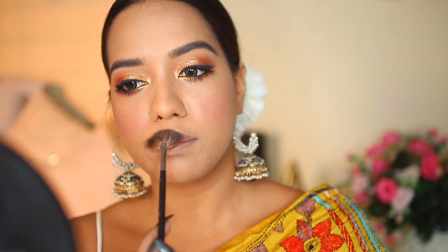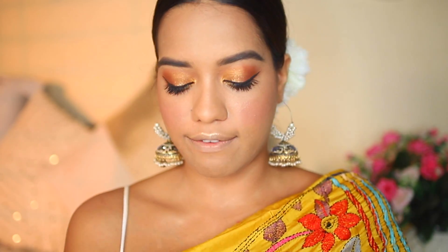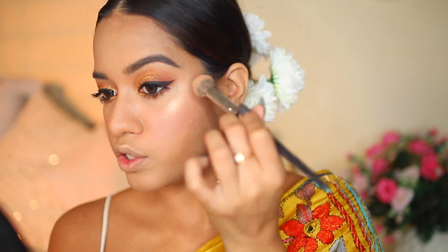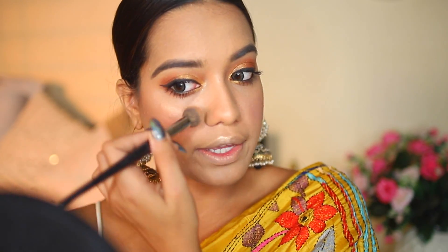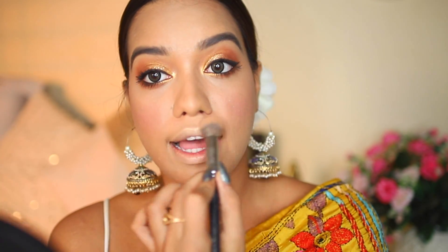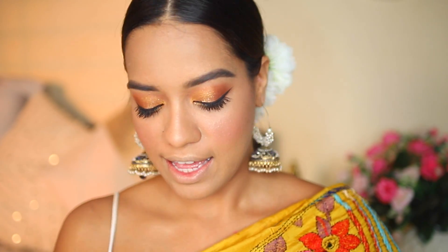I'm also taking a little highlighter onto my Cupid's bow and onto my collarbone — it looks really nice when wearing a sari to have your shoulders and collarbone highlighted. I'm applying it all over, and if you feel like you've gone overboard anywhere, you can always adjust it to your liking. If you don't like as much highlighter, tone it down — it's subjective. Take what you want and leave what you don't; this is just how I like to do it.